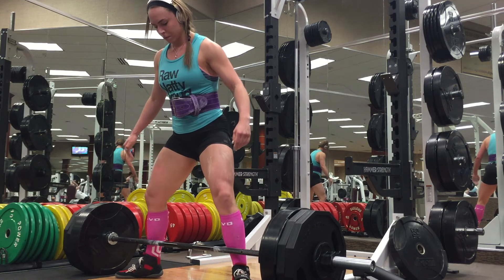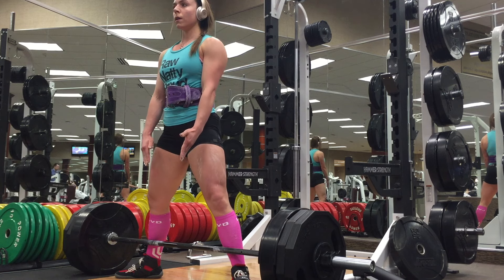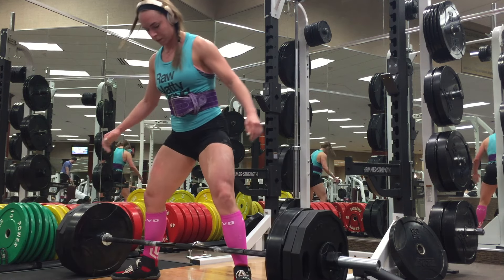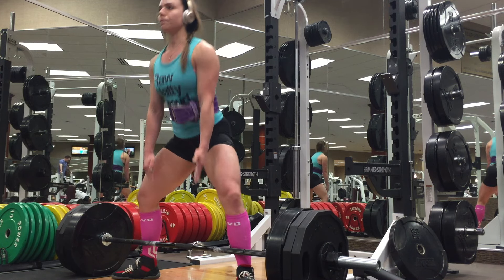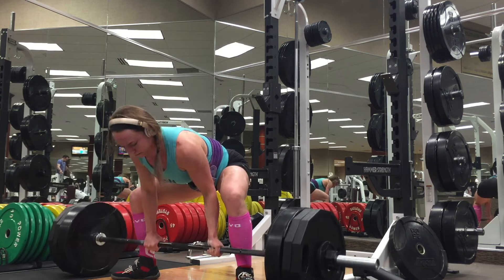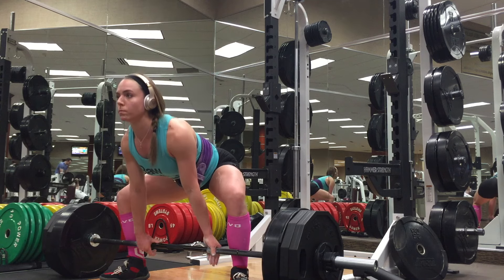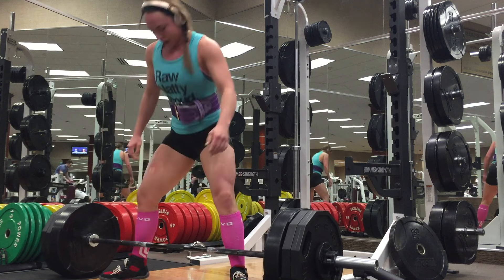I've also been keeping hip thrusts in my program, which I believe has helped quite a bit with my lockout. I've previously had issues with the top of the deadlift. I'm very fast off the floor — typical of a conventional pull — due to my quad strength. My issue tends to be powering off the floor fast and then getting stuck at the top of the deadlift.